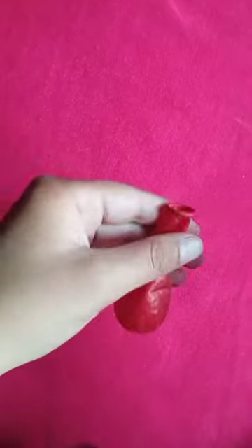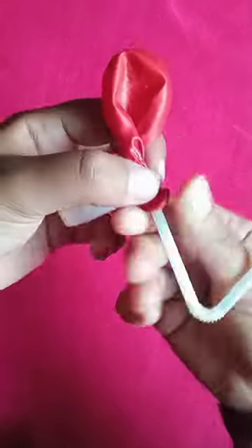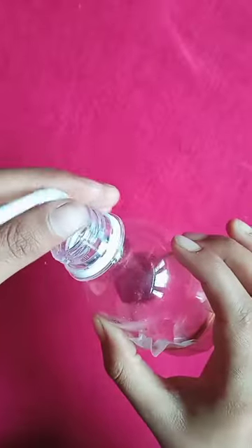Taking a balloon, insert a straw and tape off the neck. Insert this into the bottle.